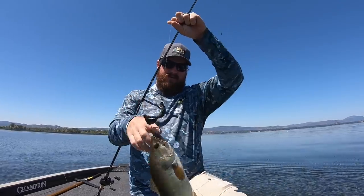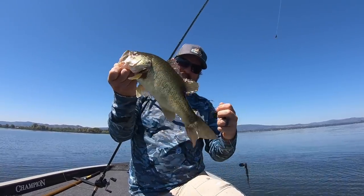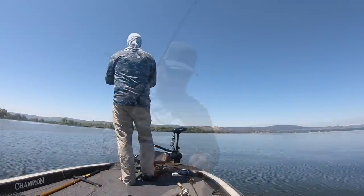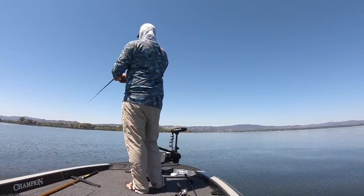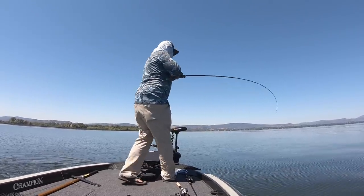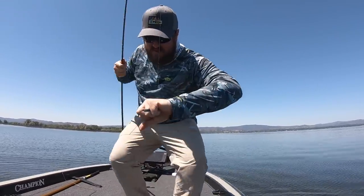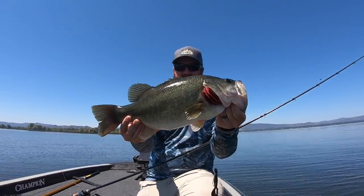There is something just so rewarding about smashing that hook set on heavy, heavy tackle. Man, that is fun — that's the one we were looking for. Oh, and he comes right off. Man, that is fun. We'll end it on that one.